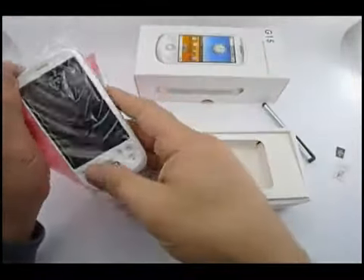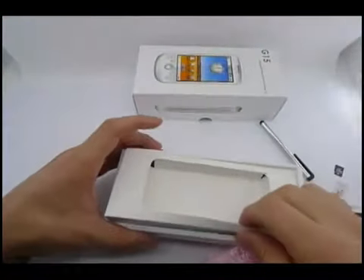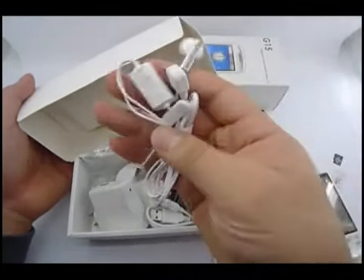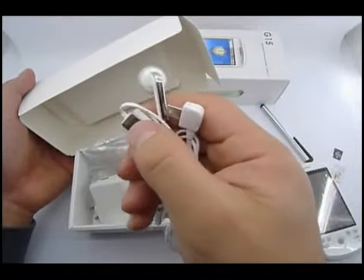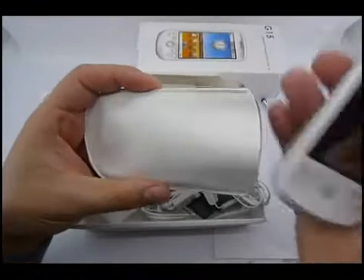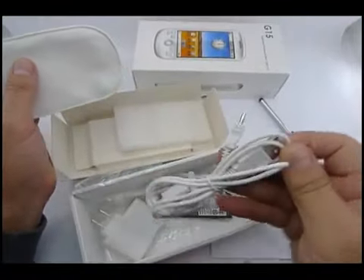Look at the phone — very cool looking phone. And we've got accessories. They're all in white, which suits the phone itself. Headphones with volume control, a charger, a protective cover, two batteries, and a USB cable.